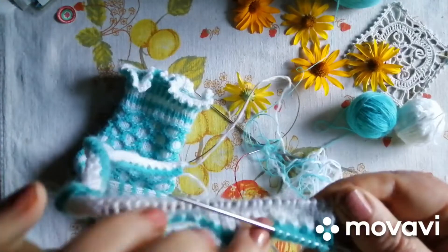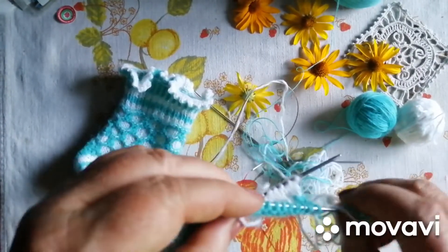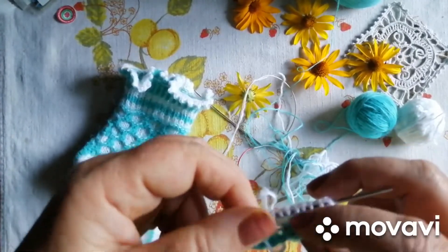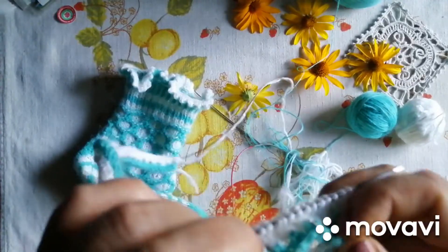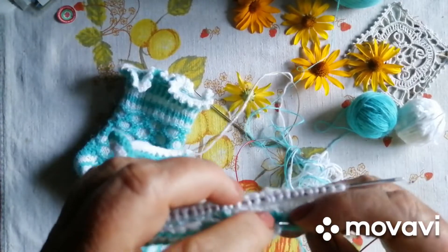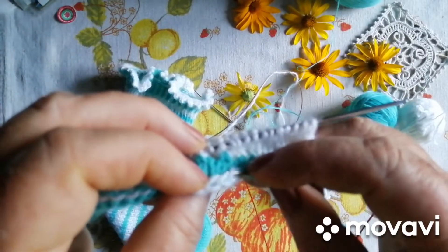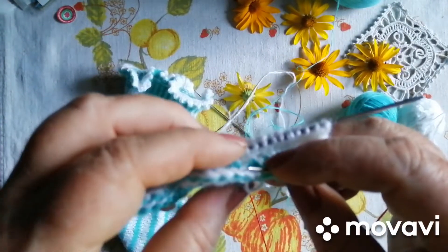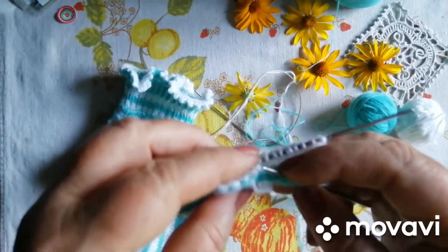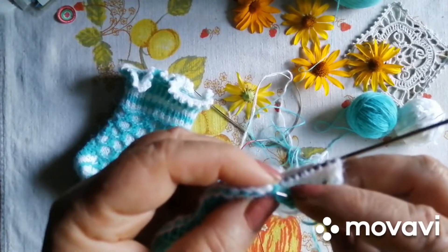Щоб ця рюшечка получилася, нужно соединить беленькую з зелененьким. І як класно розпускається оця ниточка. Ну тут я, конечно, немножко лоханулась вначале, але нічого. Смотрите, когда набираєш за третью, за вот эту вот — не за вот эти дужки набираєш, а за третью, которая с той сторони.